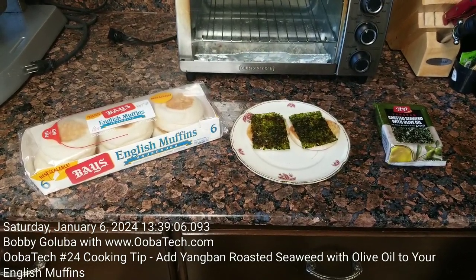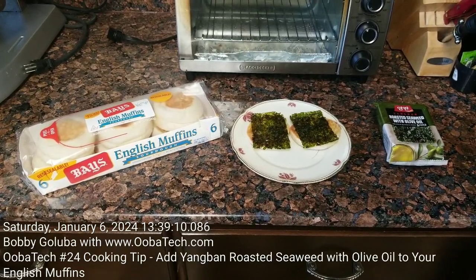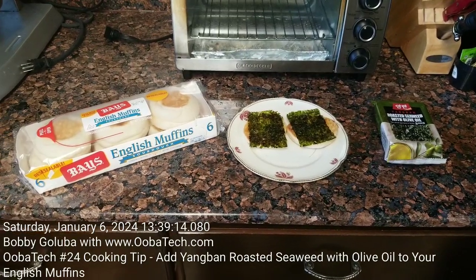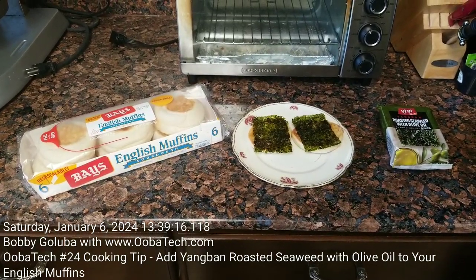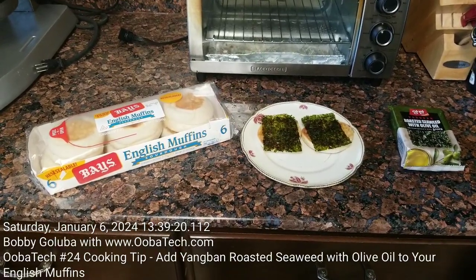Hello, I'm Bobby Galuba with ubatech.com and welcome to my 24th video recorded on Saturday, January 6th, 2024. In this video, I'm going to show you how to add a little Asian persuasion to your English muffins.